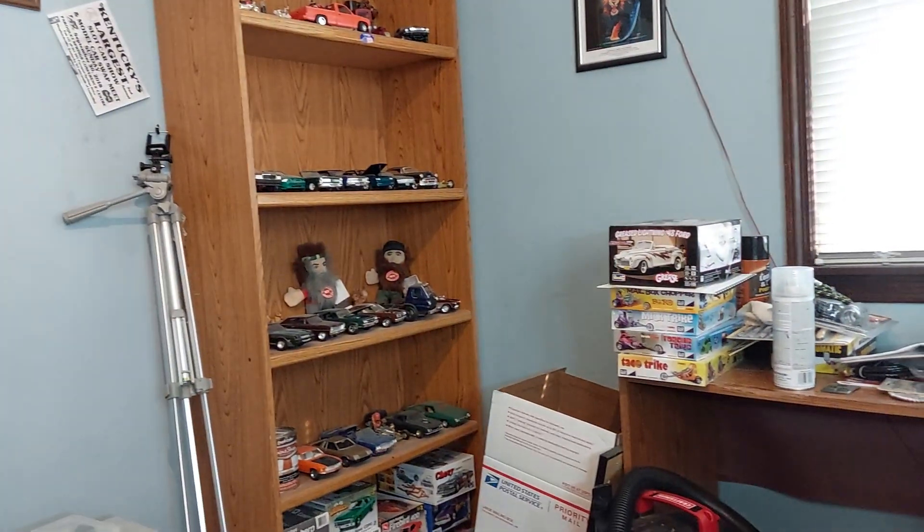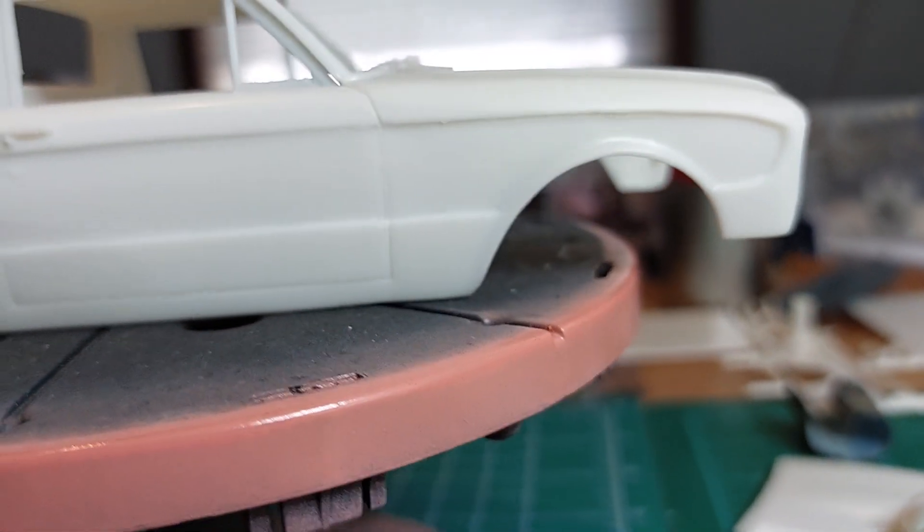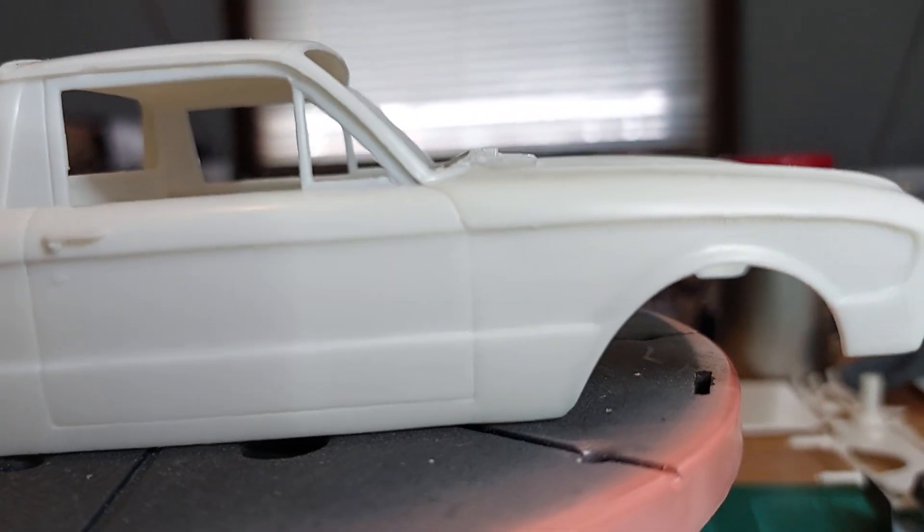We de-badged it - took the Ranchero badges off, Ford badges, all that. The only thing we've got left as far as a badge is on the tailgate - that looks like a bull or whatever, where the handle would be. That's the only badge left. I'll turn you around here and show you what we got going on. We still got to clean our door lines and stuff.